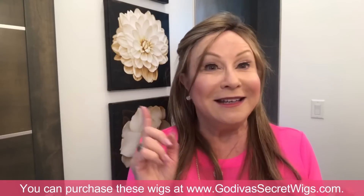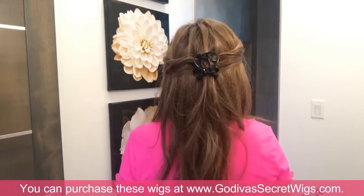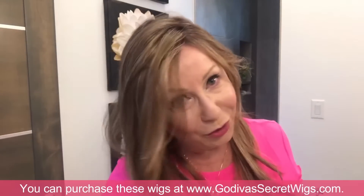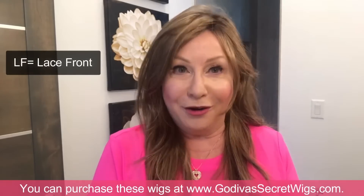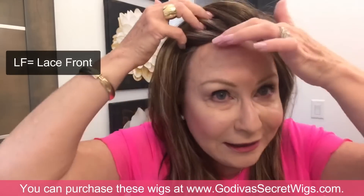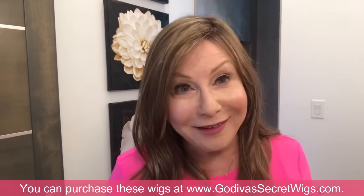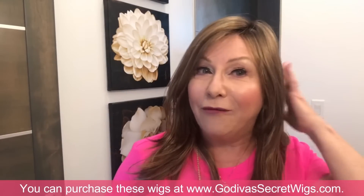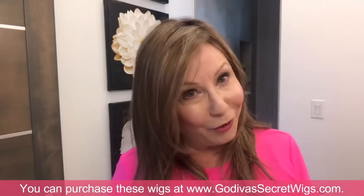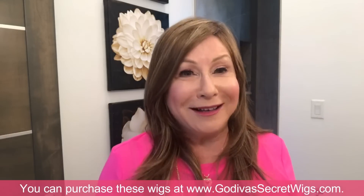We have a very strict criteria: our wigs have to be light, comfortable, and easy and fast to put on. Wherever you see 'LF' on our wigs, that means lace front. We do not suggest heating, gluing, or flattening, and we don't suggest living in our wigs. Wear them during the day and take them off in the evening. Even though our wigs have open wefts so your scalp can breathe and it doesn't inhibit hair growth, you still want to take them off at night.